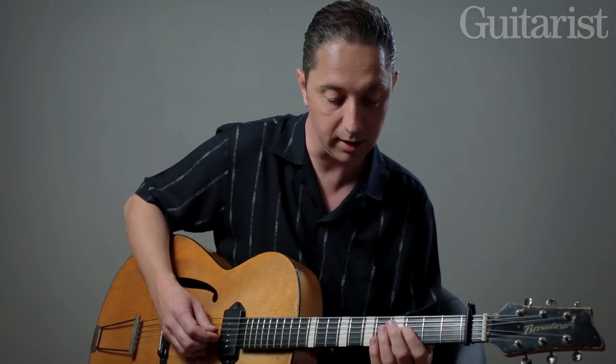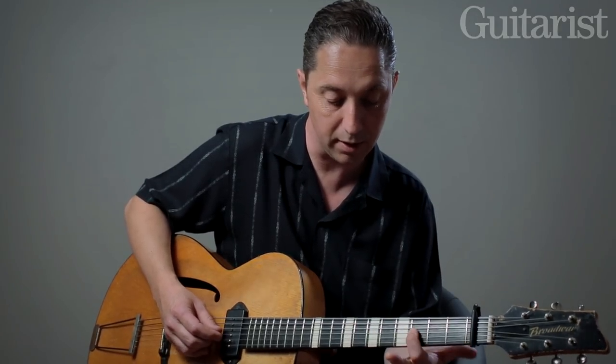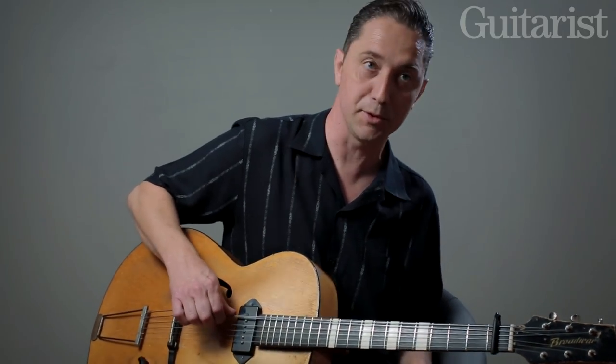So yeah, it's kind of interesting to play around outside of position, because that's how he would have played without these two strings.